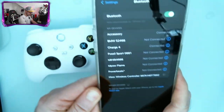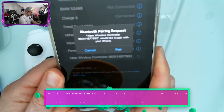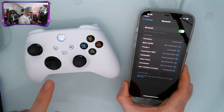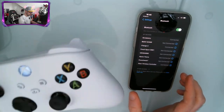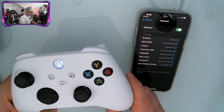Click on that, give it a second and it will ask you if you want to pair. Make sure you press Pair. Once you've done that, give it a second and the light will stop flashing — that means your Xbox Series S or X controller is now connected with your iPhone.